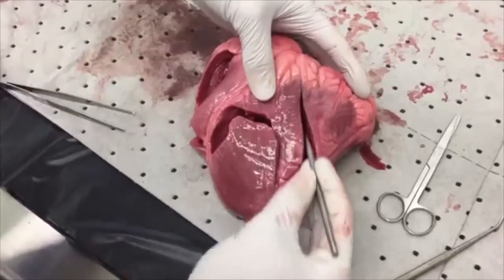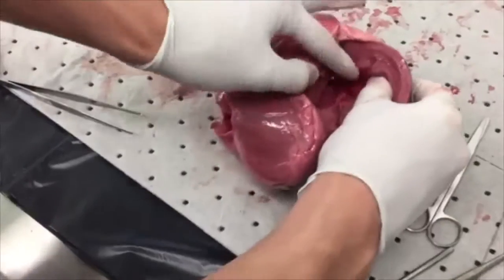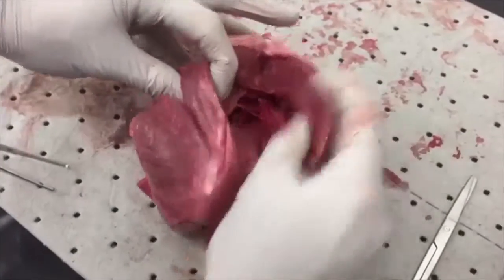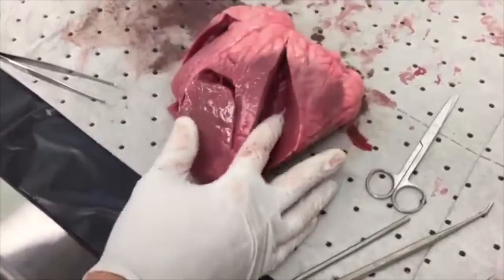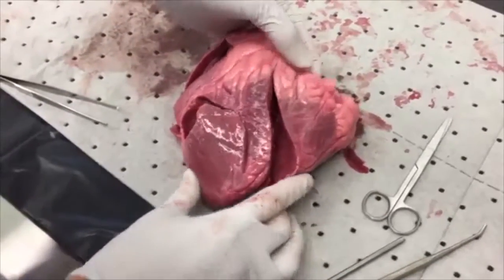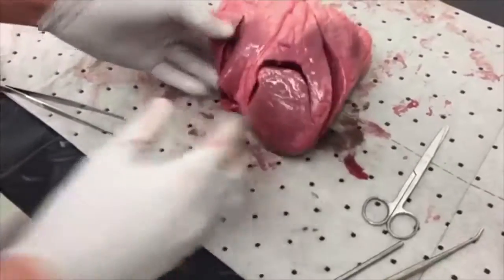Skipping the left atrium, we will move directly into the left ventricle. This is a long incision, and you will be able to see the direction of blood flow going towards the aorta to the rest of the body. Notice the thick muscular wall of the left ventricle — it needs to be pretty tough, since it pumps blood to the rest of your body. Very well done.